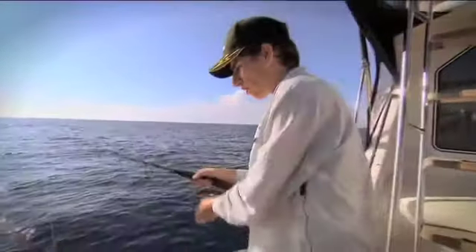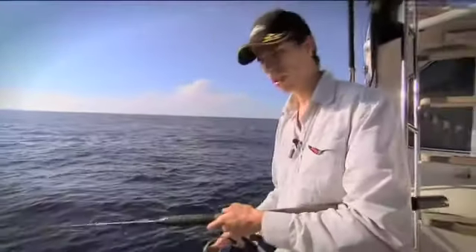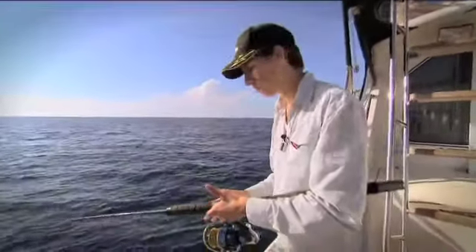This particular lure I've got on is the 135g one in the Storm Giant Jigging Shad range — one of the lighter ones. They get very, very heavy, up to 385g, possibly even more.